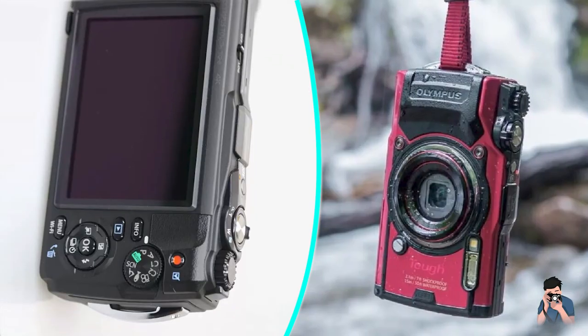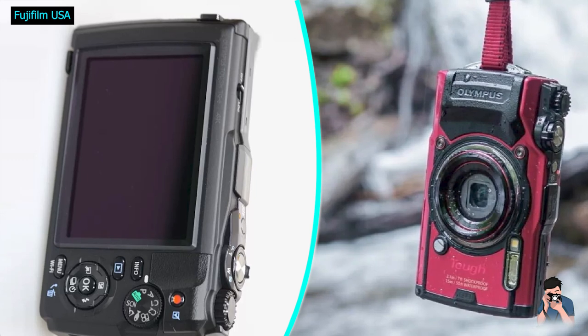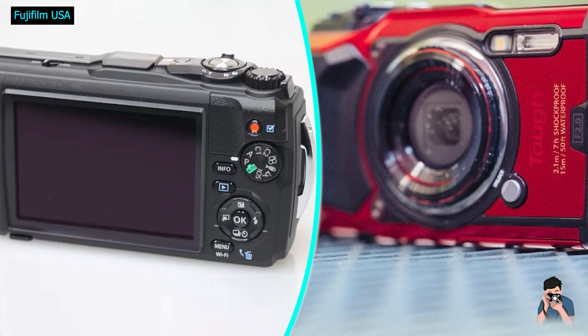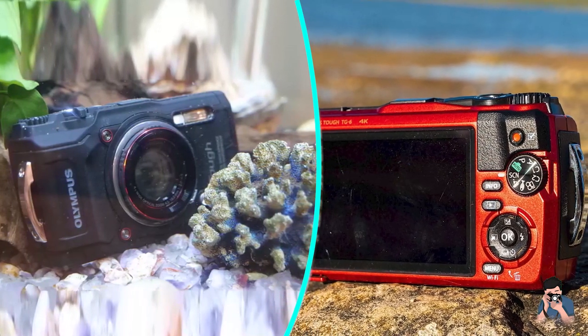The build quality of the TG6 is still the best in class. Its chassis is solid enough that you'd think it could chop wood, though that would probably void the warranty. Both of the doors have dual locks, a feature which has disappeared from its competitors. The camera's dials are pretty plasticky, though, and the buttons are mushy, but this is likely due to the extensive sealing.